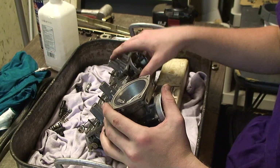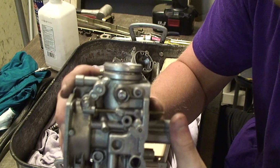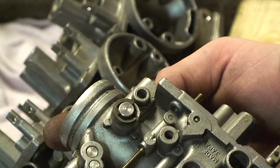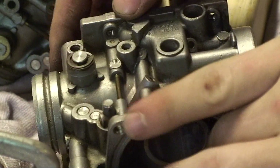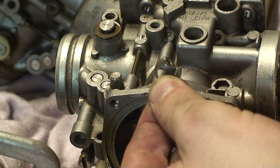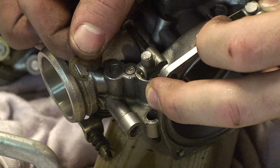Now that your carbs are all apart and separate, you're going to look on your number one carb and look for this little e-clip right here. To get that off, take a small flat head and just wiggle it off — very lightly, you don't want to bend it. And it should just pop right off. Set that aside. And then there's also a shim on there. You don't need a screwdriver for this part; you can just pull that right off.